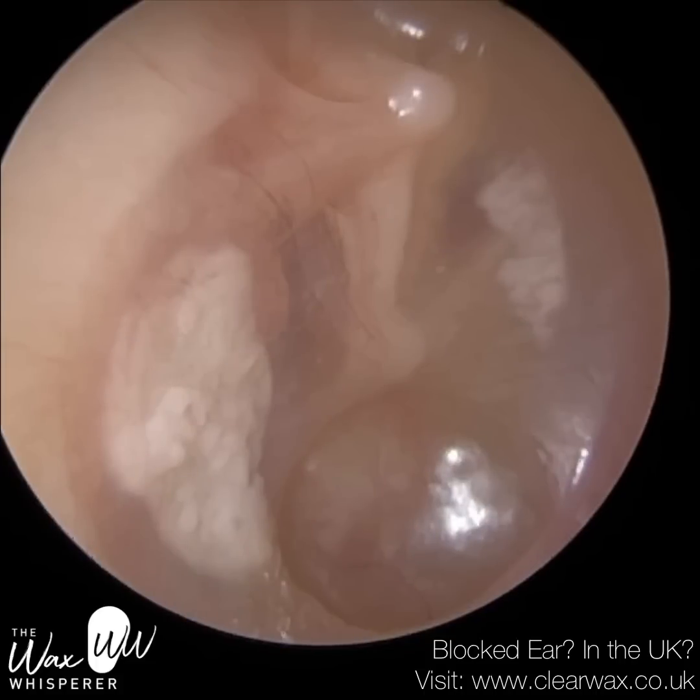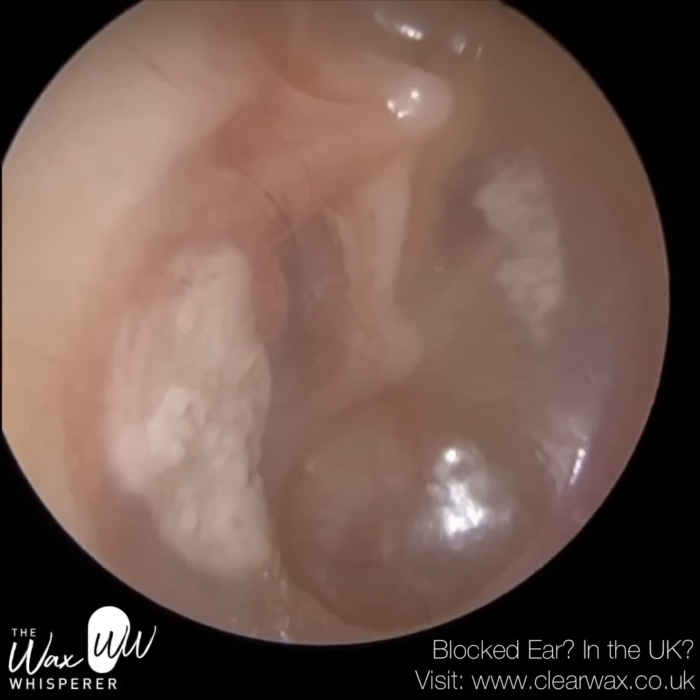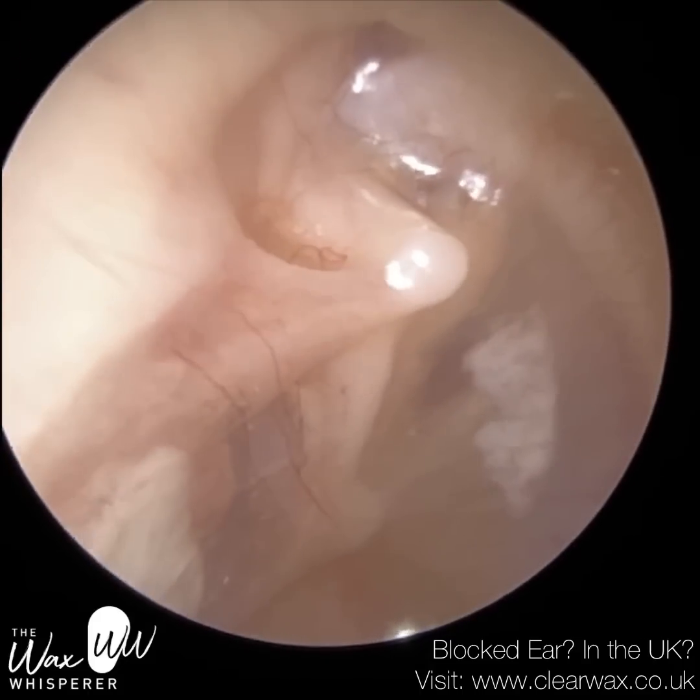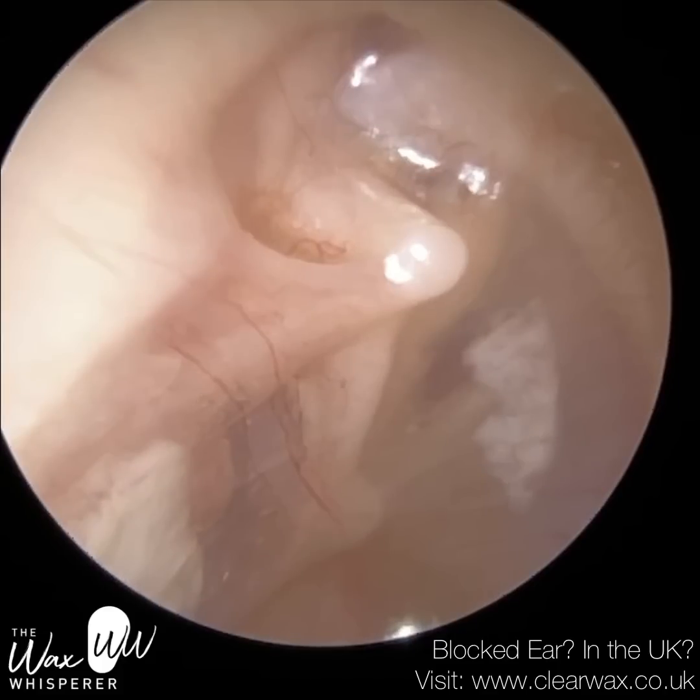So this is their right eardrum. You can see at 6 o'clock the eardrum is sucked in, and also at the attic — at the top — it's sucked in. At 3 and 9 o'clock they've got scar tissue, tympanosclerosis, so they have had a previous grommet, as their parents advised me.